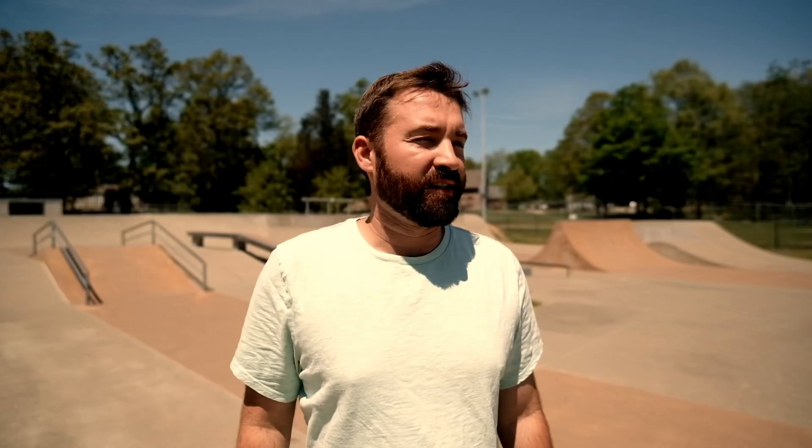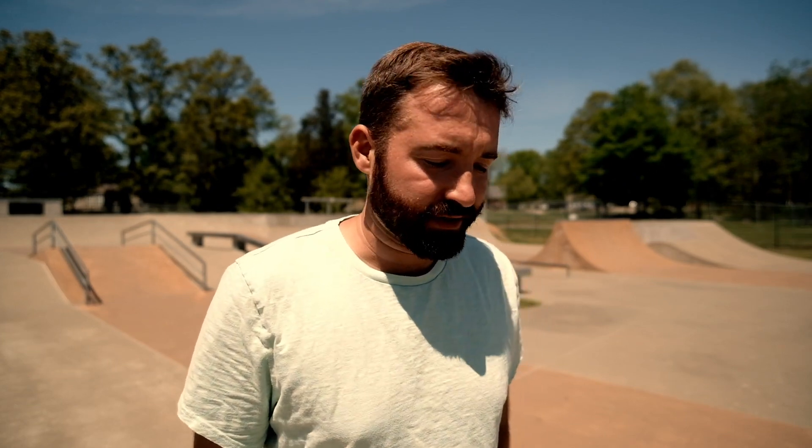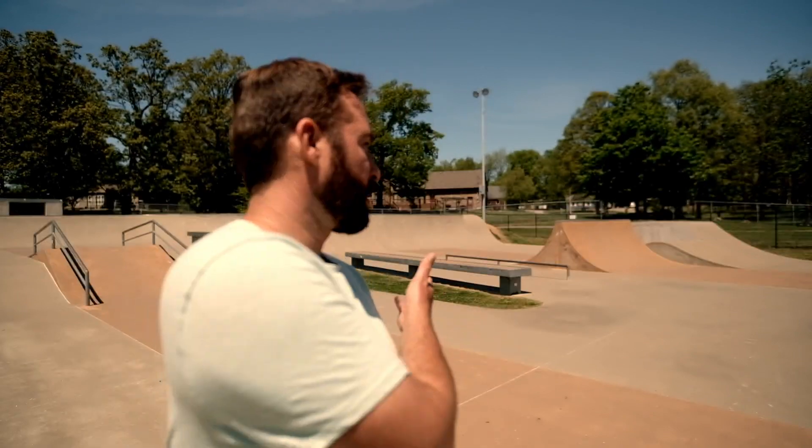Sometimes I hate skating. I hate kickflips, I hate crooks, I hate 50-50s, and I just want to do something weird — and this was one of those days. So I hope you guys enjoyed this video. I'm at a different skate park now making a different video, so stay tuned. I've got a lot more videos to come, so hit that subscribe button, and thanks for watching.